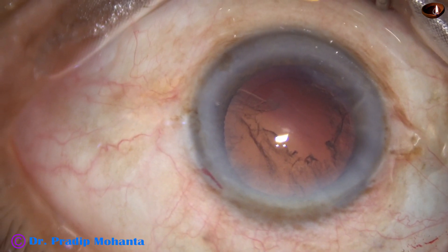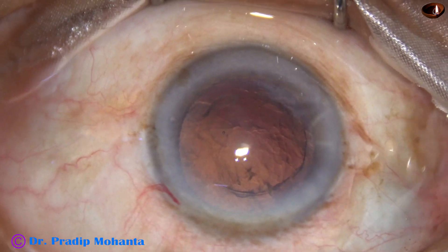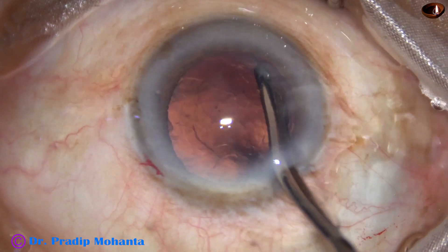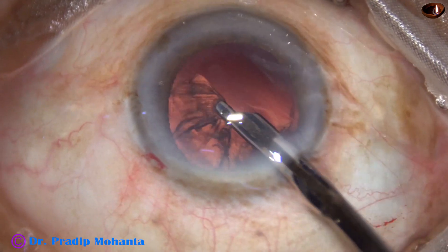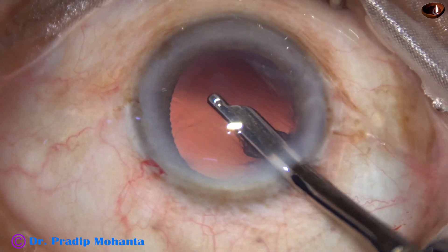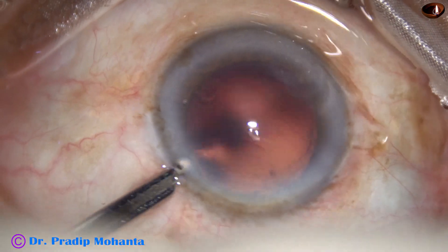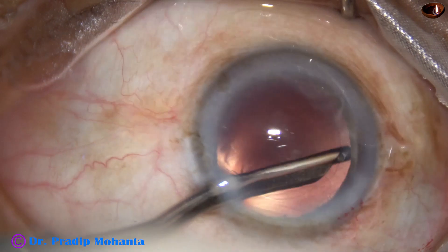There is some cortex. A little bit of viscoelastic is injected at this time so that the Simcoe cannula can be used safely. If there is no viscoelastic, the anterior chamber tends to collapse and the instrument may touch the corneal endothelium. By injecting some viscoelastic, it comes out gradually and the anterior chamber is maintained in a better way.